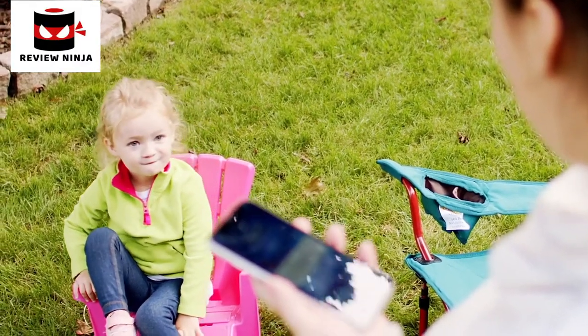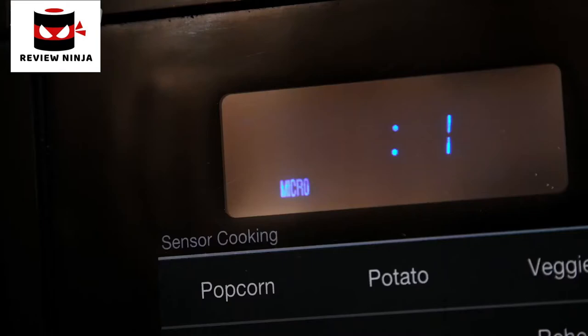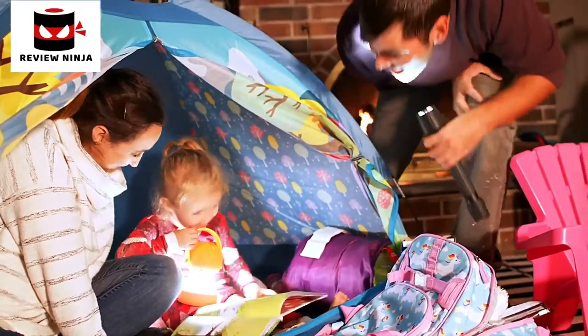You can't control everything in life, but with the easy-to-install Accurite Iris weather station, you can be prepared for anything life throws your way — well, almost anything.